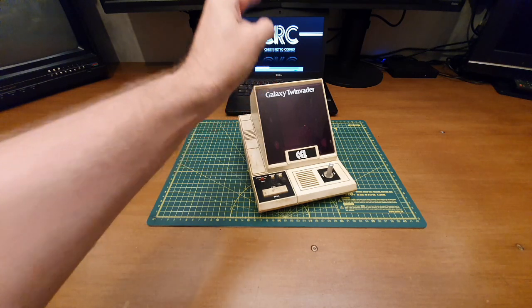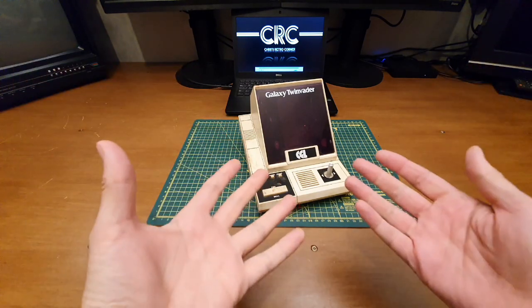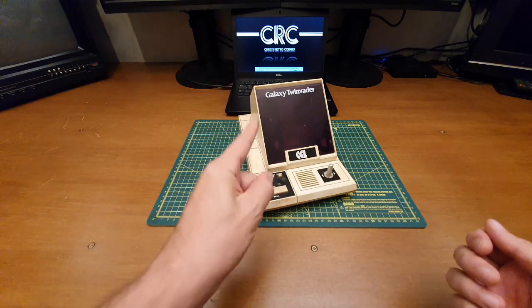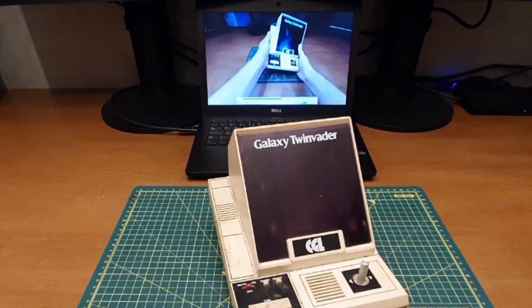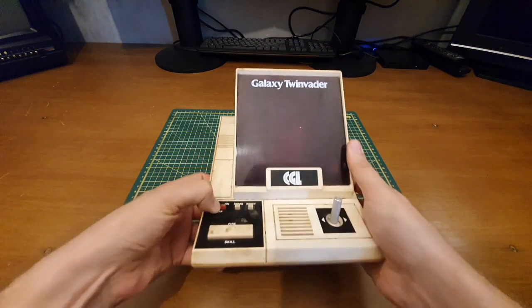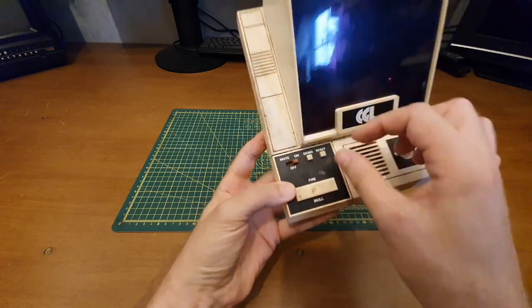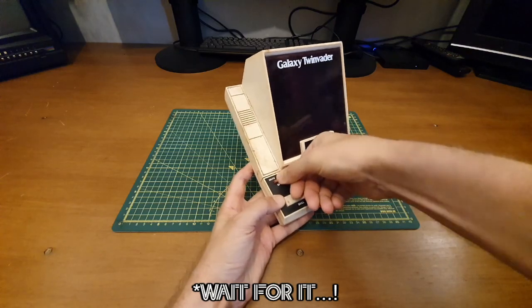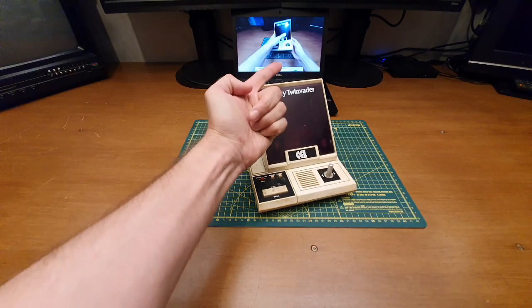Hold on — past Chris, something funny was going on there! Mrs. Retro Corner pointed it out. Let's back this up to about four minutes eighteen seconds and have another look. Here we go, moment of truth — switched on, let's try the other way with on, off, and mute so you could play quietly so your parents wouldn't know you're playing games at night. Nothing there either — did you see that? Something funny was going on there.